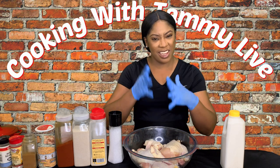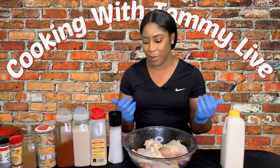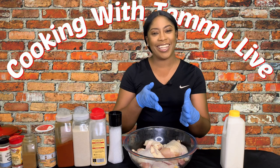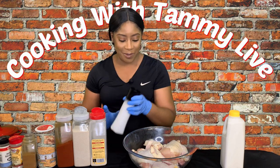To start, what I did was I got a whole chicken and cut it up, so I have 10 pieces of chicken. A chicken normally comes with eight pieces, but I went as far as saving the chicken back and cutting it in half, so we got 10 pieces in this bowl. Nothing goes to waste.